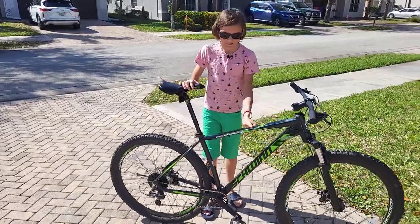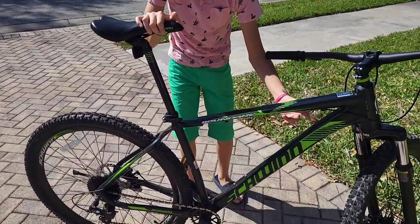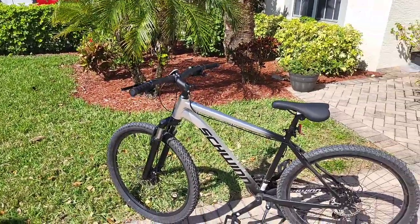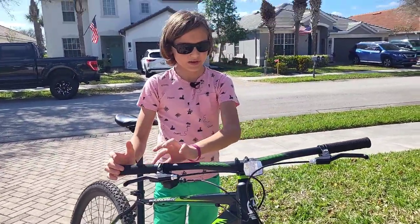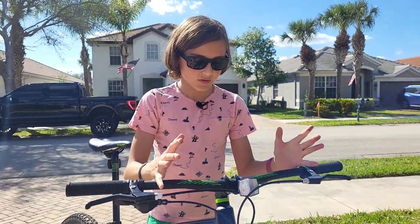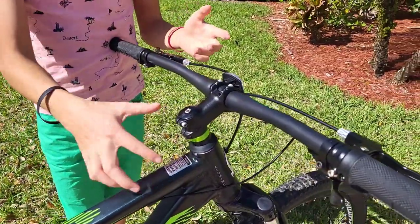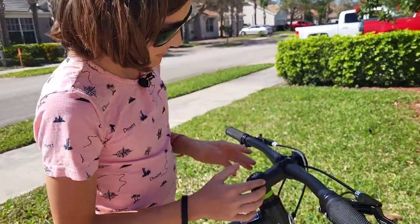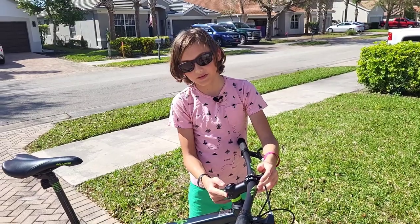I don't like the colors on the frame — it looks very childish with the bright green, white rims, and white stickers everywhere. For such a big bike, I would rather have it matte black — it looks a lot more aggressive. The handlebars are very wide, which I do like, providing a lot of control on a trail. However, the stem is unnecessarily long, awkwardly sticking out, and I'd probably upgrade it to something that looks nicer.